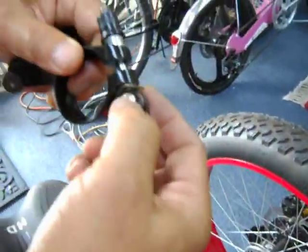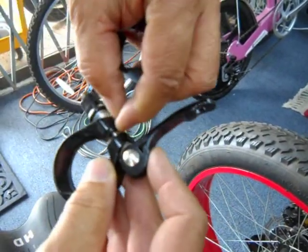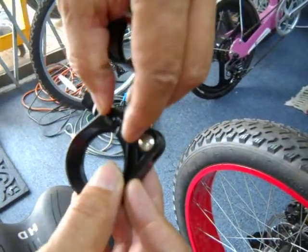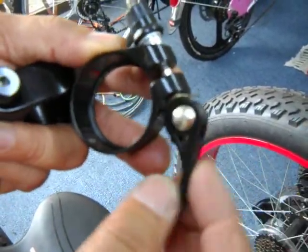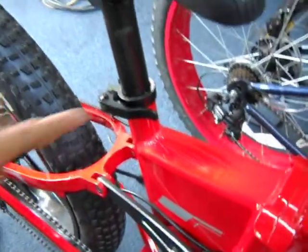A quick release looks like this — it has a cam mechanism. You can see this part is thinner than this part. When you open it to the thin position the clamp is wide, and when you go to the closed position it pushes things together because it's wider. That's the adjustment range — it goes from thin to wide.